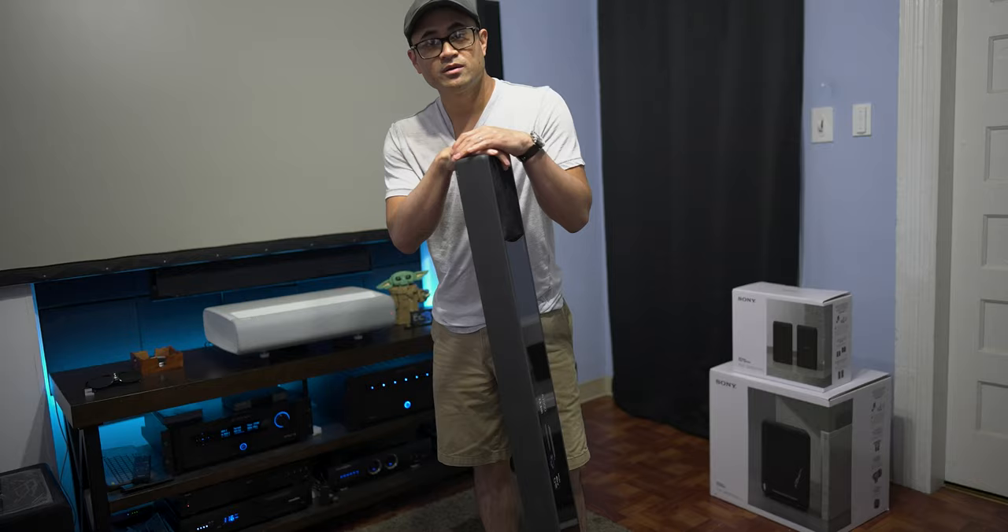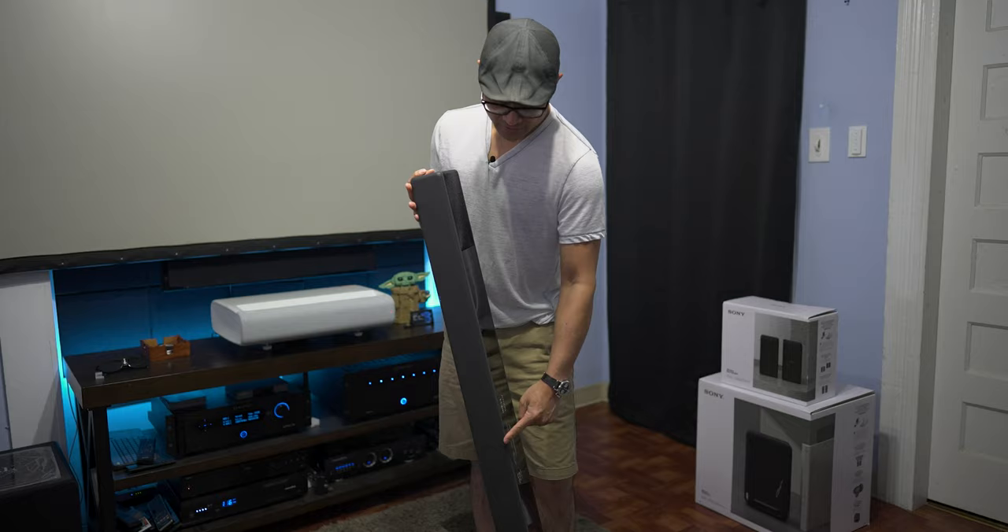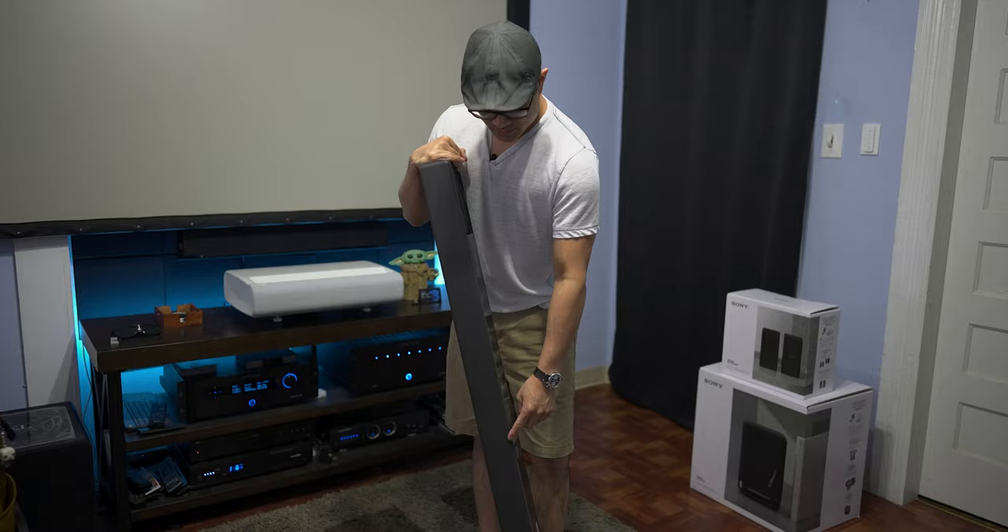This is supposed to give you 7.1.2 surround sound from this single soundbar. The seven channels is up front — pseudo virtual side surround speakers. Point one is obviously going to be the subwoofers, and point two is going to be the up-firing speakers.